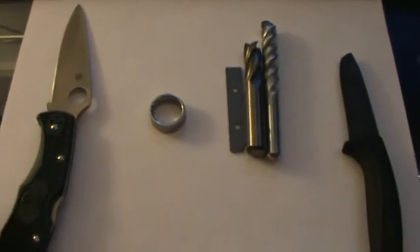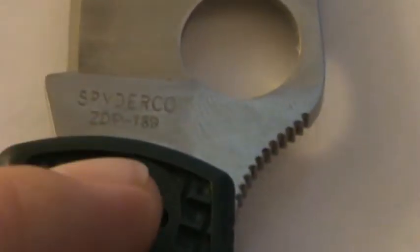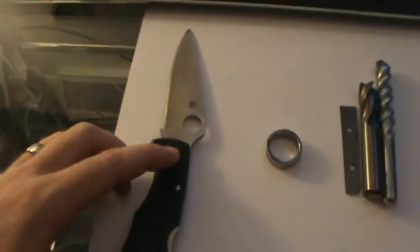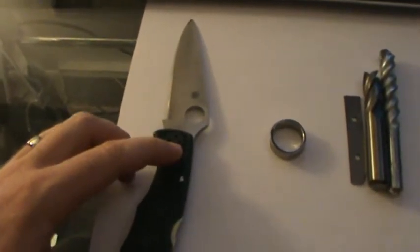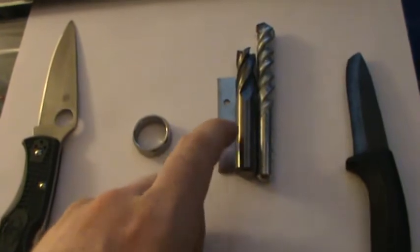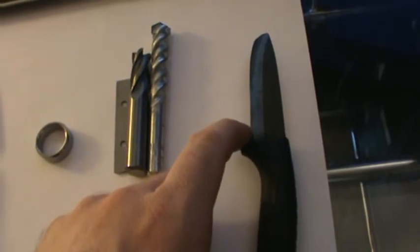I've got four different types of materials here. This is a Spyderco Endura with ZDP-189 steel — a very hard, very amazing steel that holds an edge great. I think it can be hardened anywhere from 62 to 67 on the Rockwell scale. Next is Nickel Bonded Tungsten Carbide, here's three different versions of Cobalt Bonded Tungsten Carbide, and here is Black Ceramic or Zirconium Carbide.